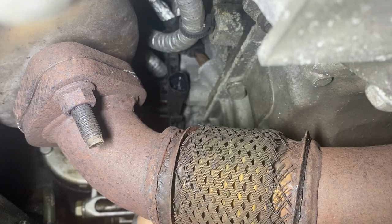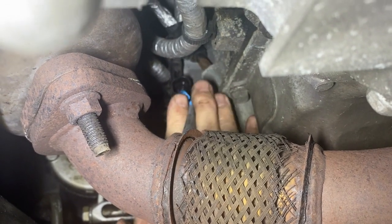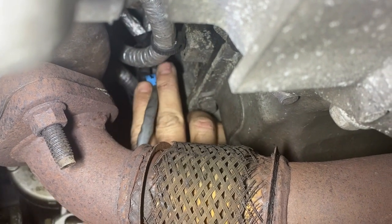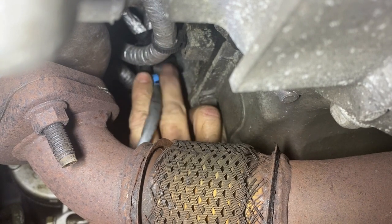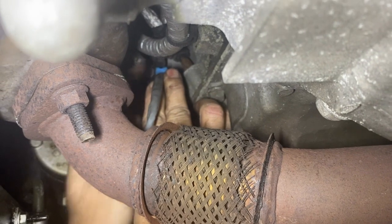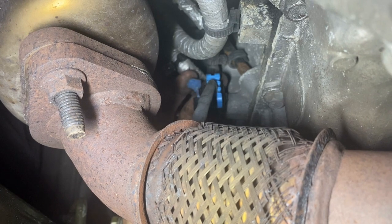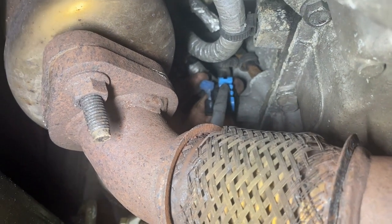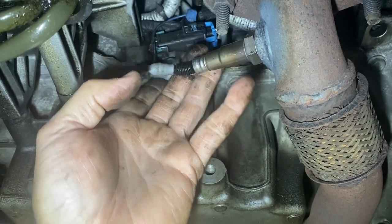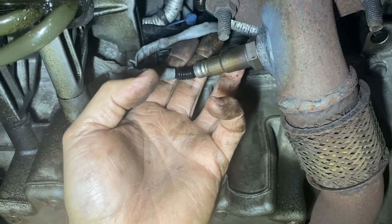Ready to plug it in — last thing we do is plug this thing in. You've got to put it in the right direction; this can pivot to get it up there. It's kind of limited space but it's not too bad. Until it clicks like that. Now we just got to put that lock in place — once you heard it click, push the lock down through like that, and that's all it takes to do Bank 2 Sensor 2 on a 2012 Chevy Captiva 3.0 motor.